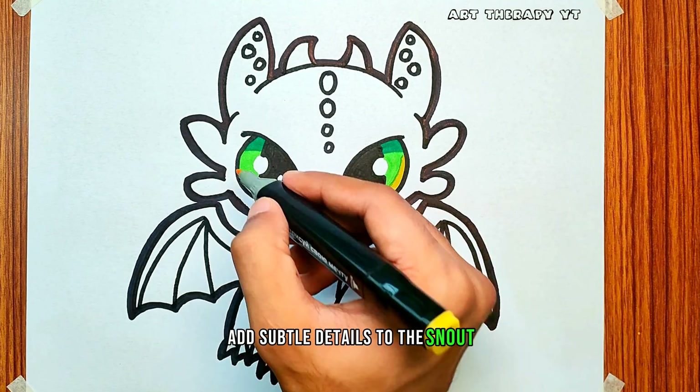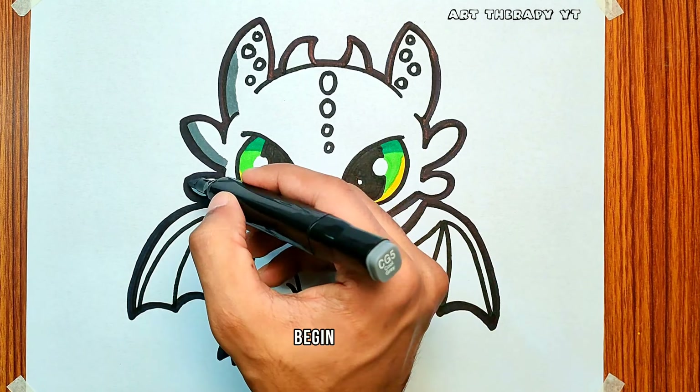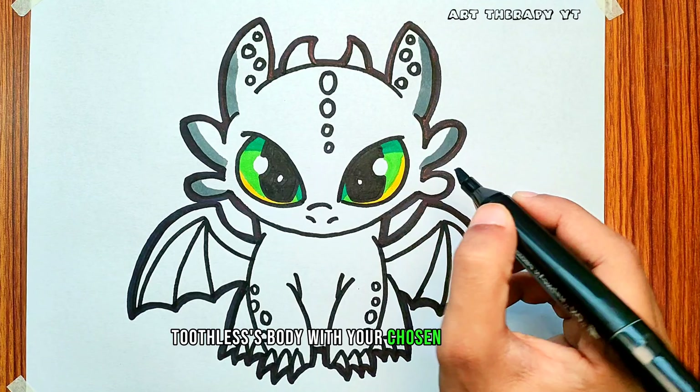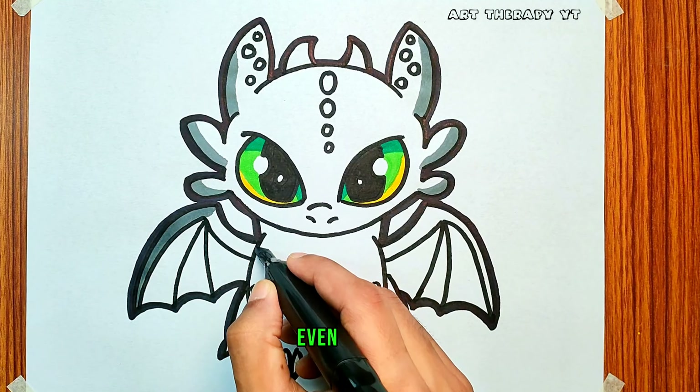Add subtle details to the snout, ears, and horns to enhance the facial features. Begin coloring Toothless's body with your chosen base color. Be mindful of the direction of the scales and use smooth, even strokes. This sets the foundation for the rest of the coloring process.